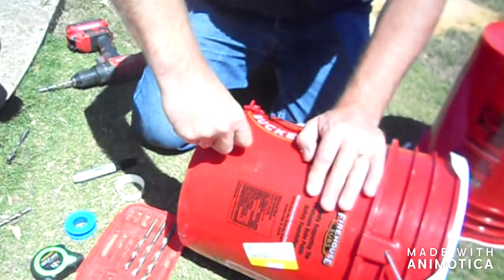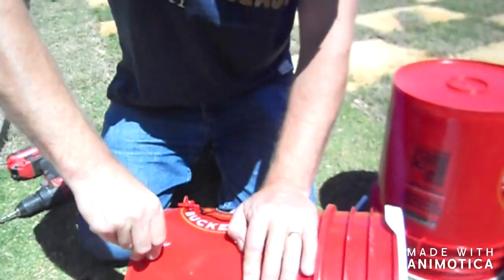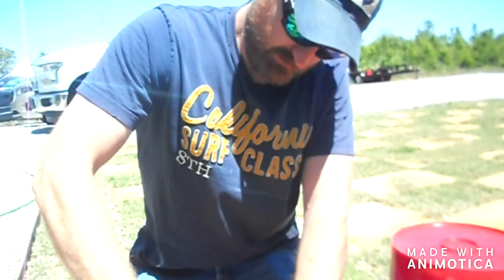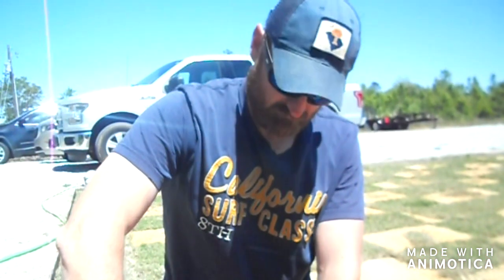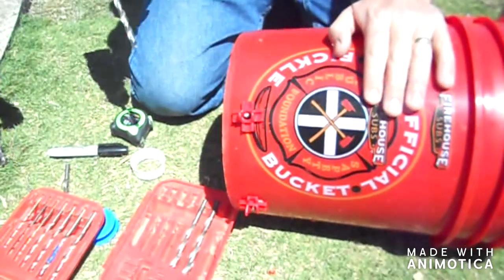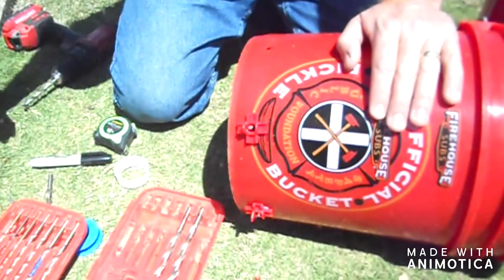I went with these Firehouse buckets because they were $3 a piece, as opposed to better than $5 if you buy a bucket with a lid at Lowe's, Home Depot, Walmart, or Harbor Freight — about $5.50 is the average price. So we're using 21/64ths. Let's see how that works.